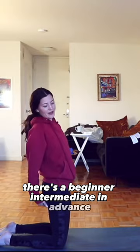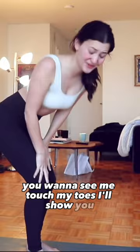It's the final day! You just heard all of my thoughts in the review, but it's the final day. You wanna see me touch my toes? I'll show you. Oh my God, I cannot believe I'm touching my toes that easily.